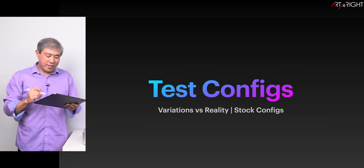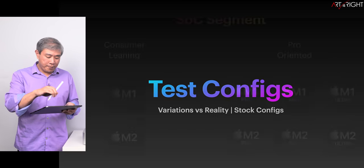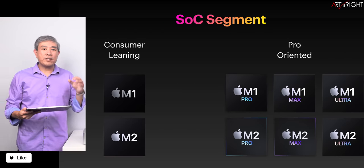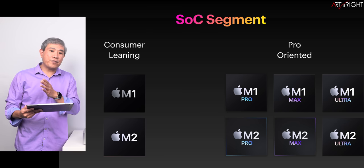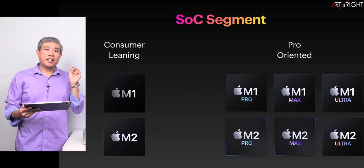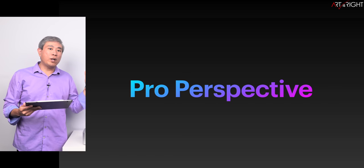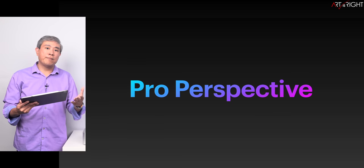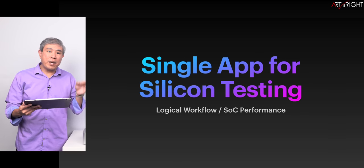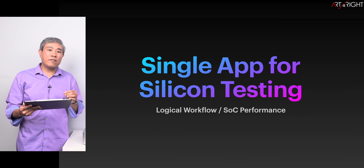I can't test every single configuration out there, but a lot of the data can be extrapolated. For Apple Silicon, remember there are more consumer-leaning and more pro-oriented chips. If you work professionally, I recommend choosing the SoC with a suffix — Pro, Max, or Ultra — as those will serve you well in pro workflows. I'm approaching this from a pro photographer perspective, someone who shoots thousands of RAW images. All testing is done on single-app basis to avoid contamination from multitasking variables.